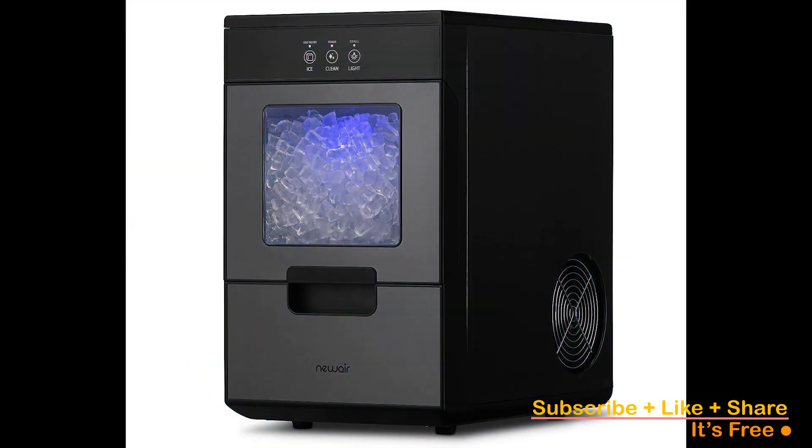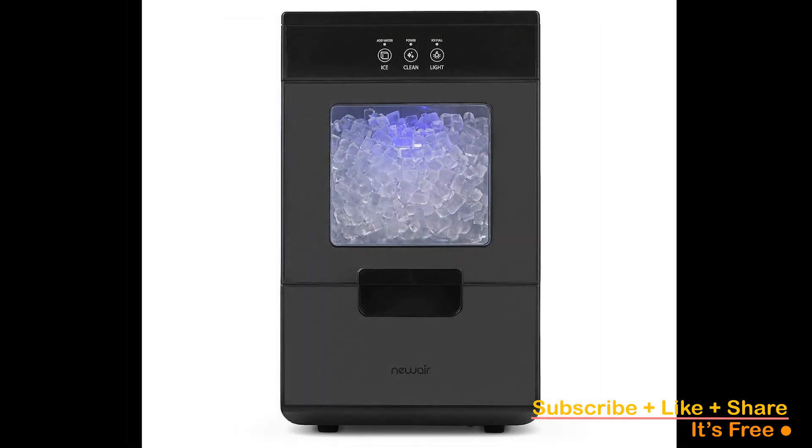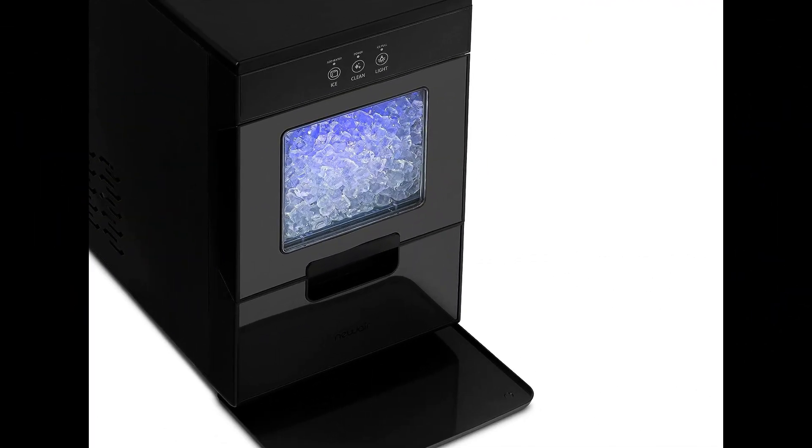Its quick 10-minute speed for ice production ensures you won't have to wait long for refreshing ice. Overall, the NewAir Nugget Ice Maker combines style, functionality, and efficiency for those who desire a steady supply of high-quality ice.